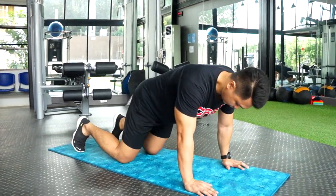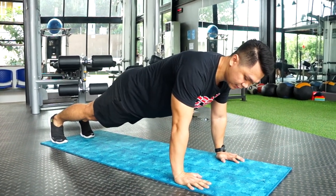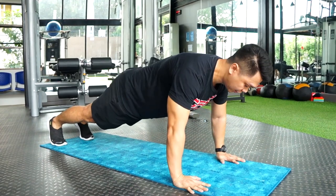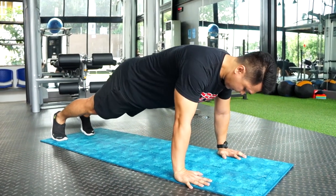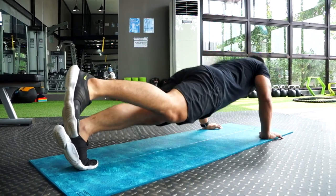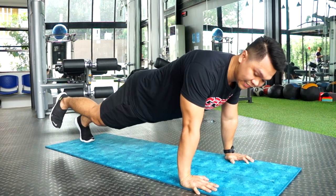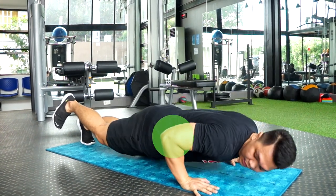From plank position, hands small below your chest, shoulder width apart and a little bit wider. Then release one leg, and go down and up. Exhale as you go up. Down and up. Make sure your elbow is at a 45-degree angle.